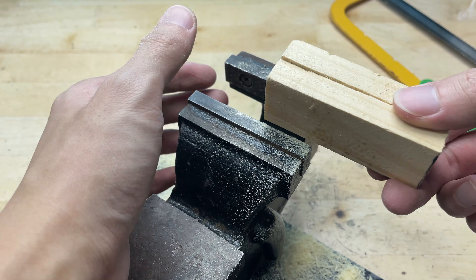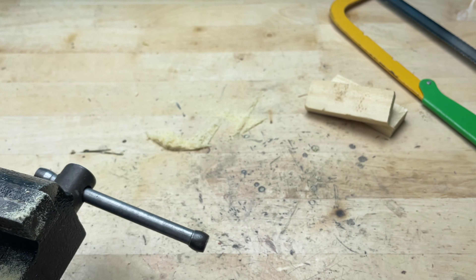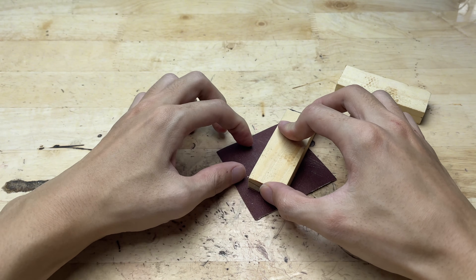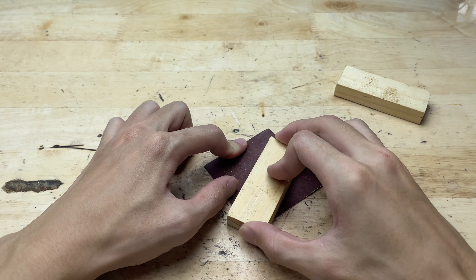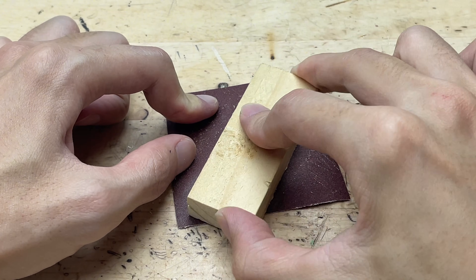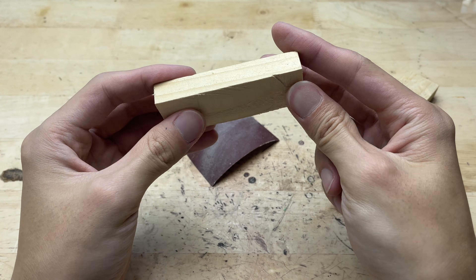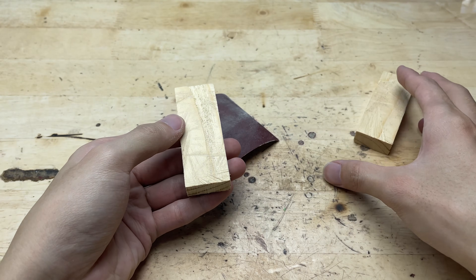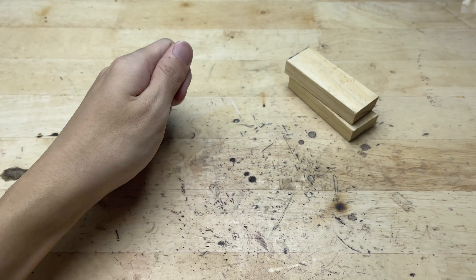After splitting the piece in half, I noticed that the cut surfaces were still quite rough, with saw teeth marks left behind. To make the surfaces smoother and cleaner, I took a sheet of medium grit sandpaper, pressed it against the cut, and began sanding along the wood grain. After sanding, the cut surfaces were flat, smooth, and free of bumps or leftover fragments. The two halves fit together perfectly, providing a solid foundation for carving the wire guiding groove.